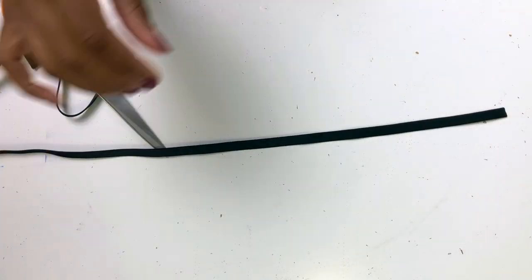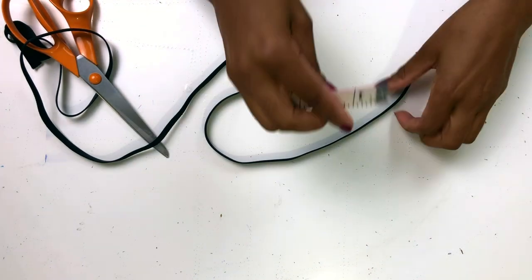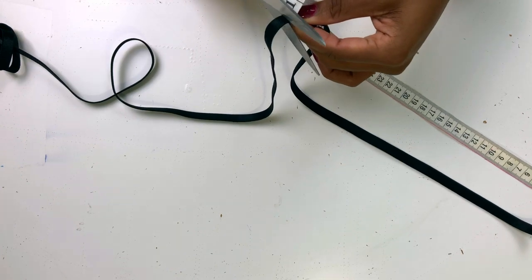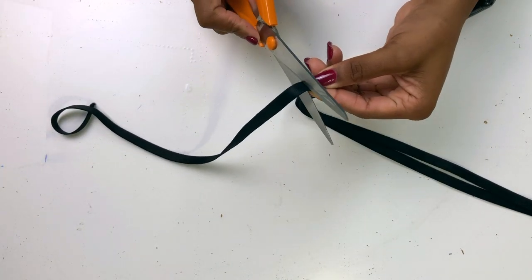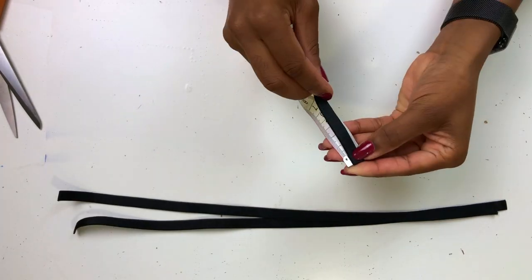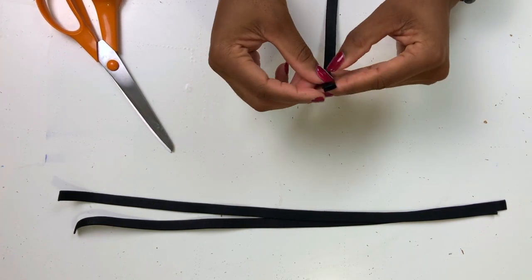Now we need to cut the shoulder straps. Cut the shoulder strap elastic around 42 centimeters long — this depends on the length of your torso. If you're not sure how long you want it, you can try on your bralette and then cut that length. Also measure around two to two and a half centimeters for the small stripes we're going to use at the back.